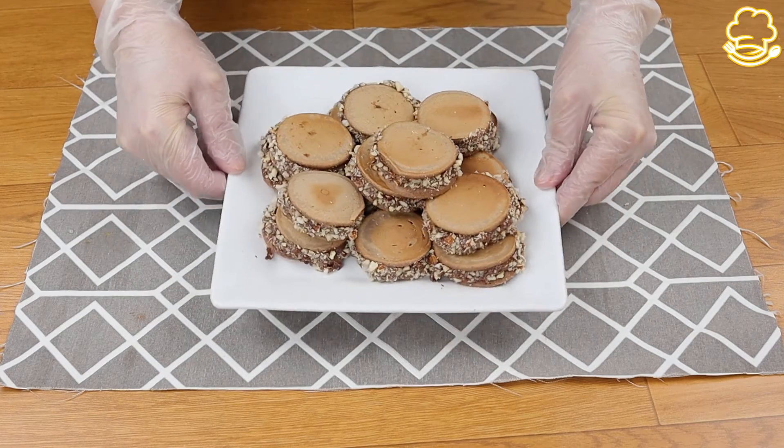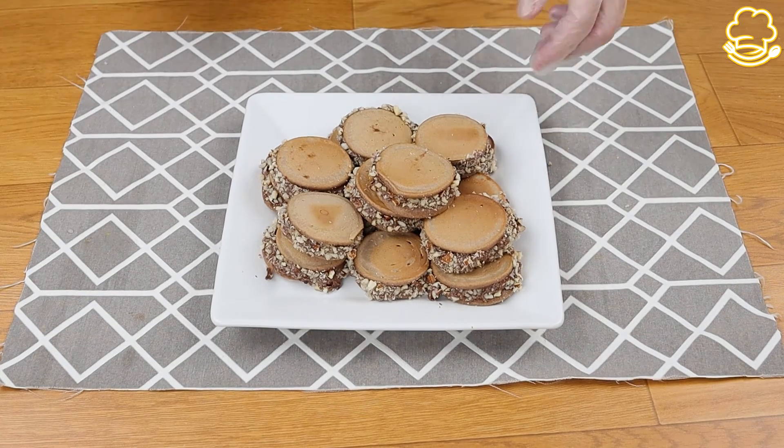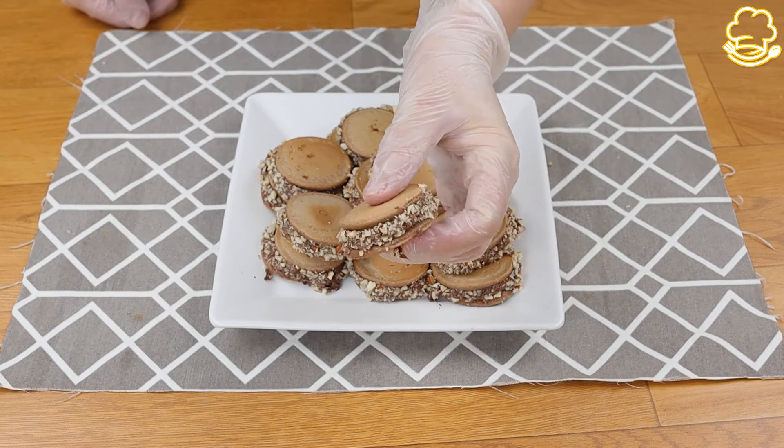This recipe is incredibly delicious. Make it at home and then tell us in the comments the results. I'm sure you and all your family will love it.